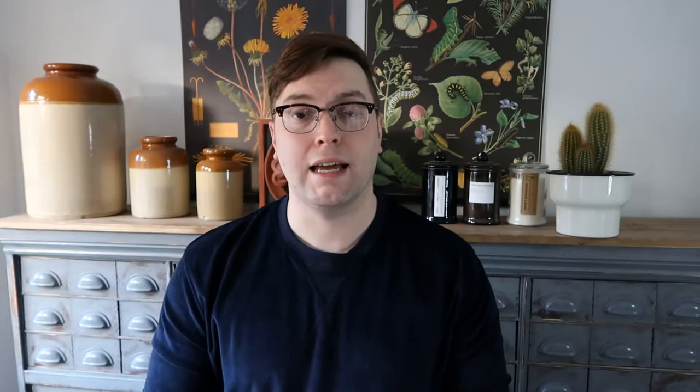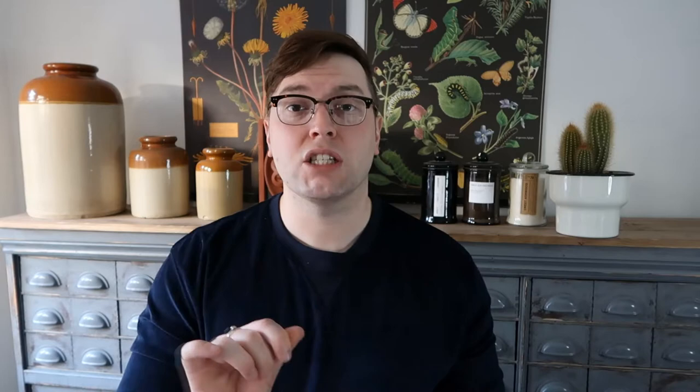Then it's a case of starting to glue them on. I'm going to be using my PVA glue from Poundland — this is just a standard glue, you can use Mod Podge or anything like that. I also like to keep a moist microfiber cloth on hand so that you can wipe off your fingers. I apply some PVA glue on the back with a nice clean brush, and I just use the edges of the brush to push on the corners of the paper, which gives me a section to pull it up.